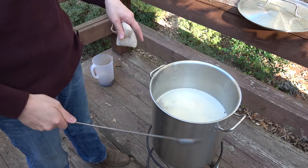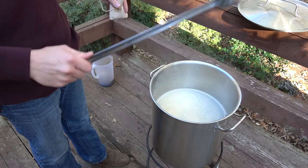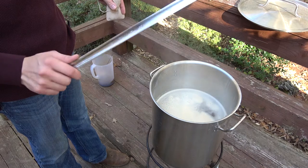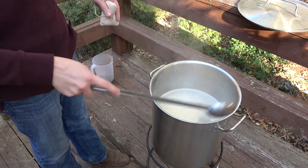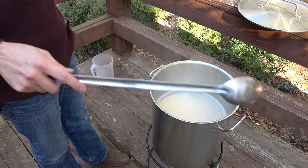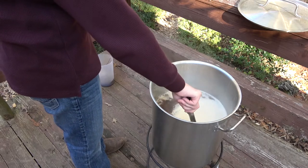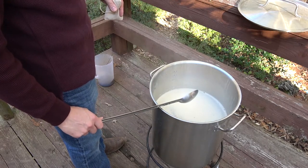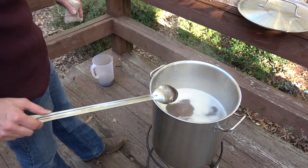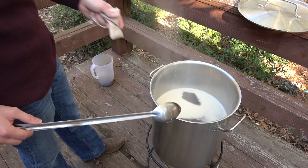By doing the extract method we've cut out a whole bunch of time that we would have otherwise been mashing and sparging. So right now, about 30 minutes into brewing, we are where we would otherwise be an hour and a half to two hours into brewing an all-grain batch. This would heat up faster and things would go even quicker if you were doing this as a two and a half gallon boil on your stove. You can see the bubbles start to break through that little bit of foam — and that's the start of our boil.